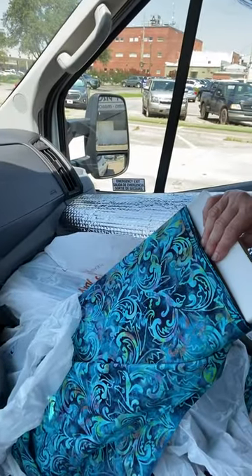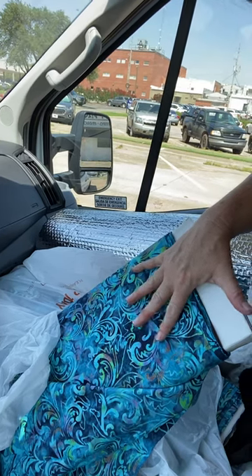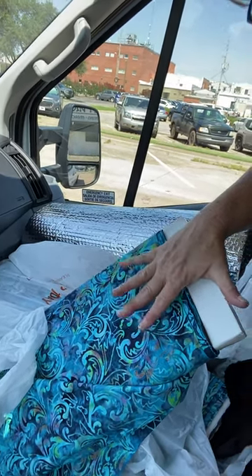We picked up some material that we really liked right up here — this is what it looks like. We got that at Hobby Lobby, and this will be on the inside with black on the outside to make it look like blackout curtains. And then of course the Reflectix will add the R-value to help insulate the van.